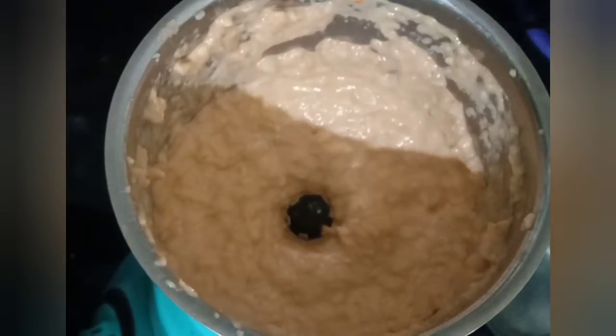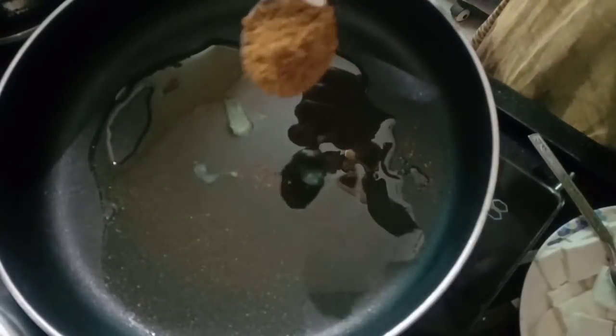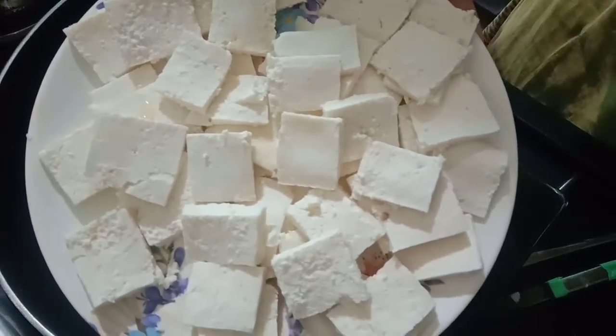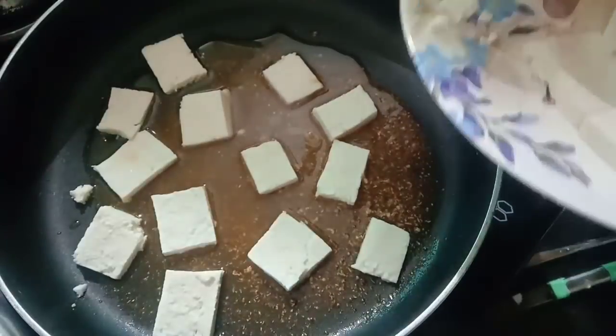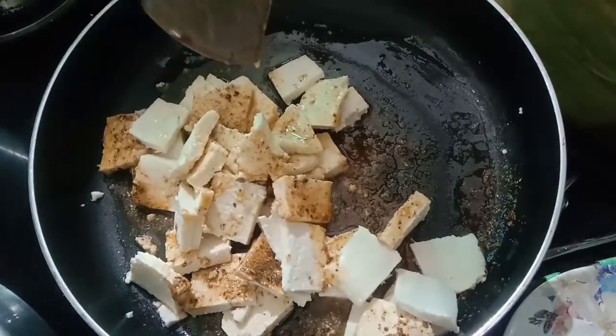In the same pan add 3 tablespoon butter or ghee, 1 tablespoon Kolhapuri masala, and 150 grams of homemade paneer. Add all the Kolhapuri masala to the paneer and mix the paneer masala mixture on a low flame.